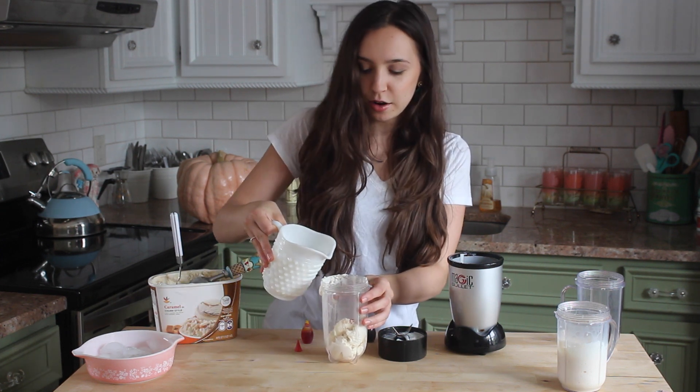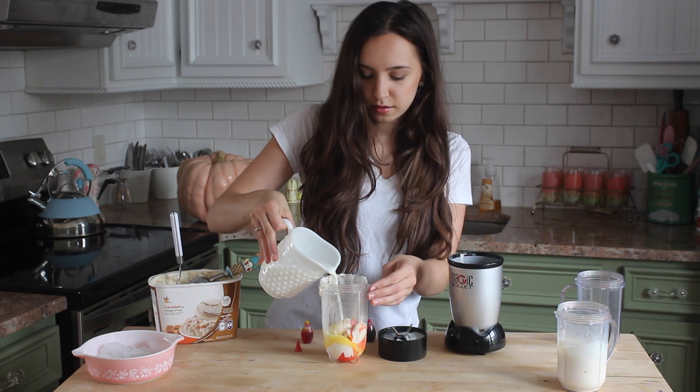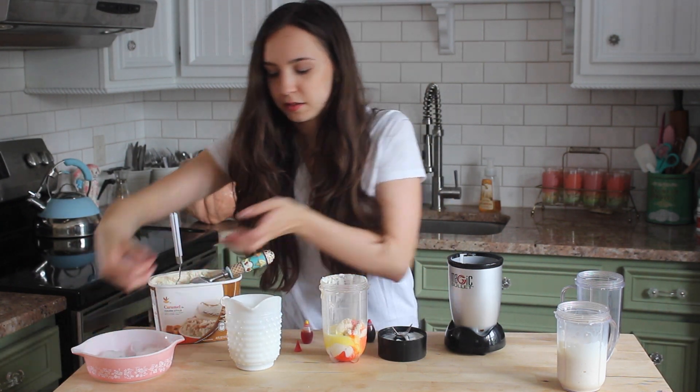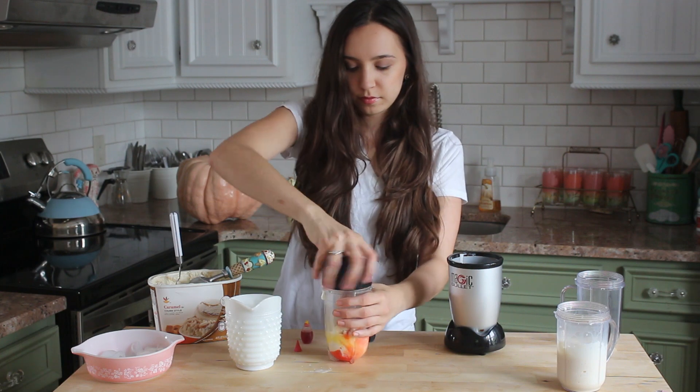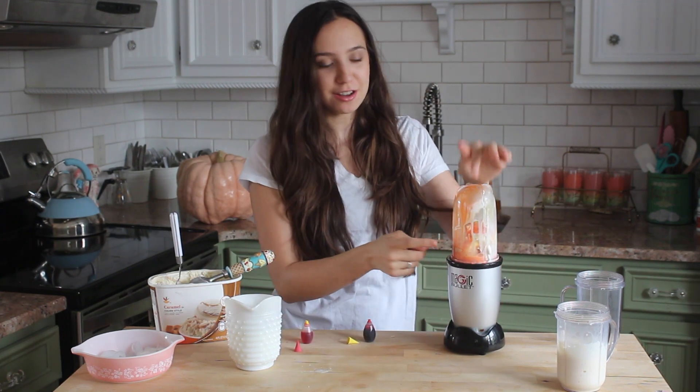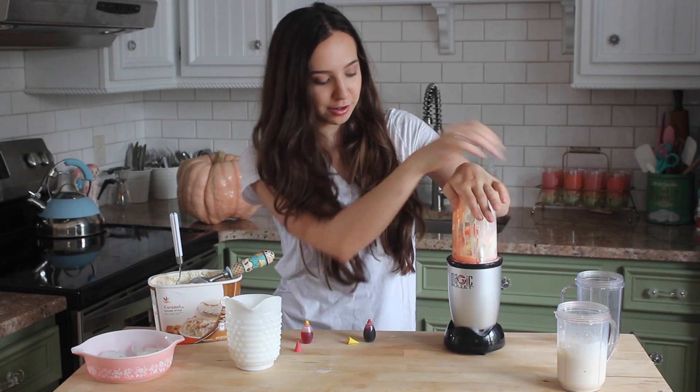And now I'm going to add in our milk, and now we can add in our ice, and now we can mix it together. You guys can already see it's already turning a really good orange color.